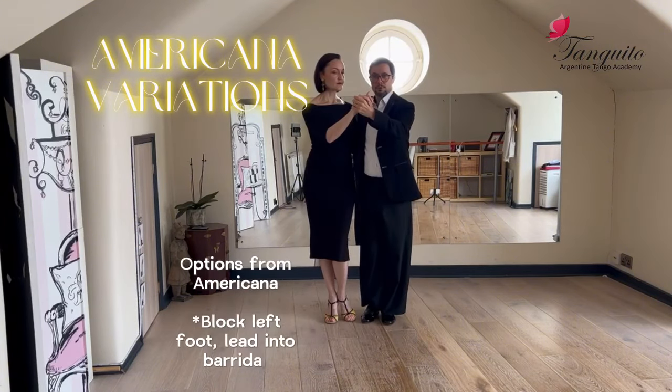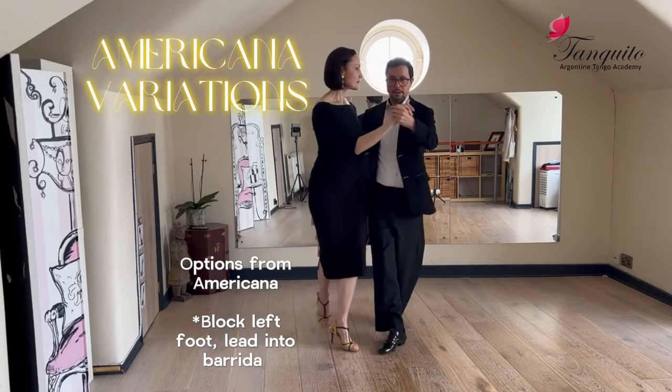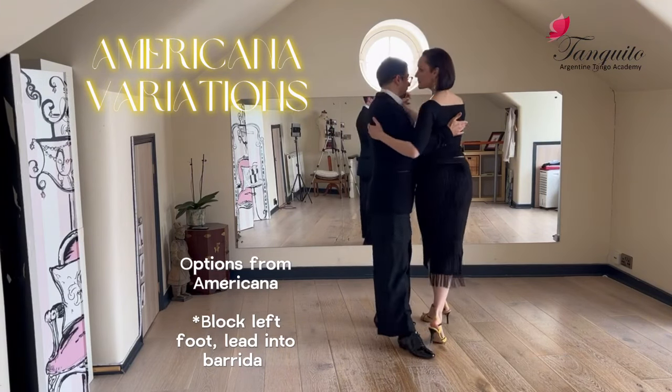If you want, you can play also with this low structure with the barrida. One, block, lift, barrida, and exit for me.